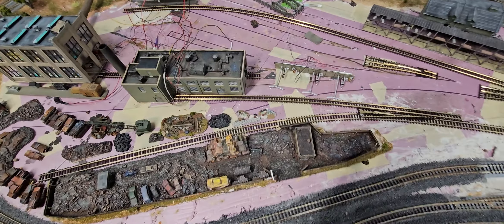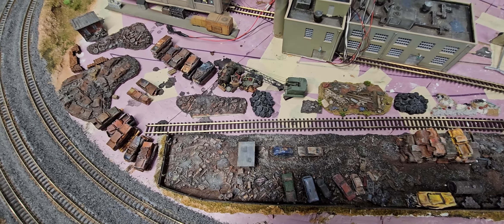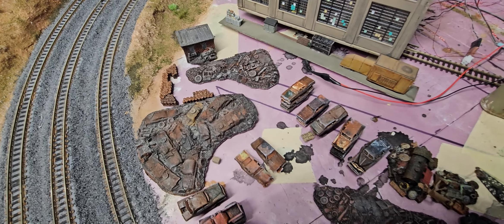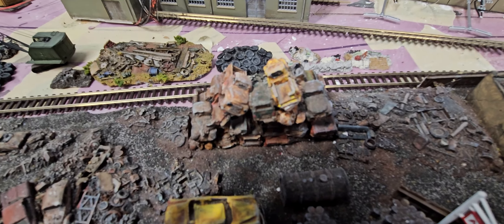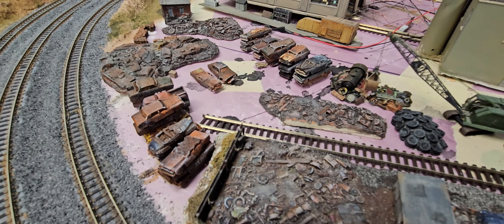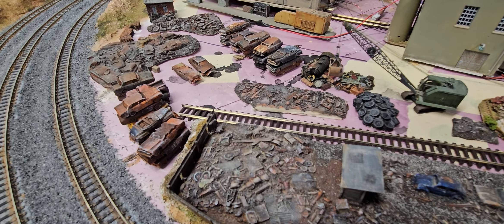The fuel rack and buildings you've seen. The junkyard is here — what you haven't seen is all the other junk. Most of these junk piles were already here. I've added barrels by Model Tech, and I made my own stacked cars. I think they look way better than those other stacked cars. Somebody in California used to make those and sell them on eBay and they look pretty good, but I made these and I think they look good.